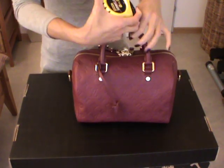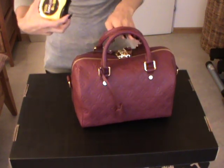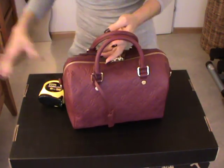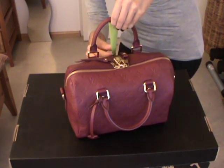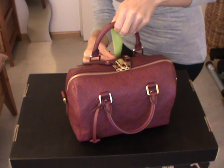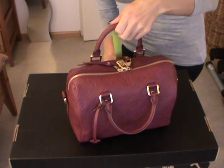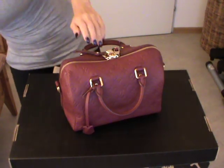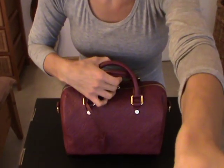The drop handle is of course shorter than the classic Speedy. I have my Speedy here in monogram to show you the difference. The drop measures about three and a half to four inches, which is about 10 centimeters. So it's not really enough — when you have a trench coat, you're limited to carrying the bag by hand, as you can see.